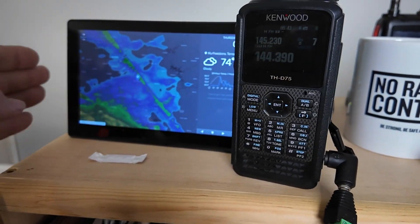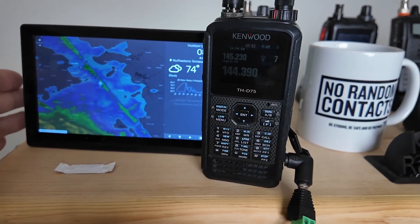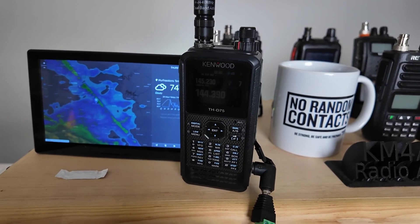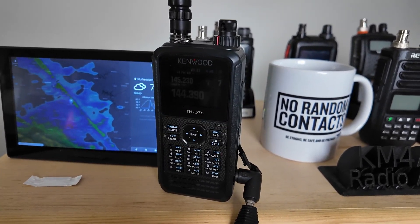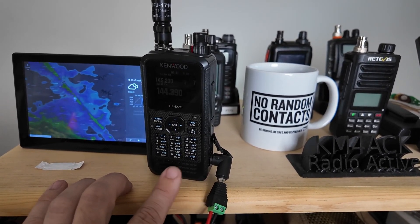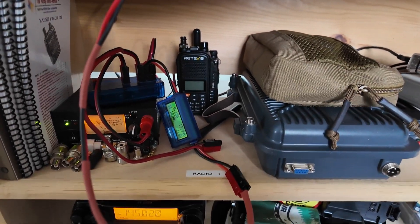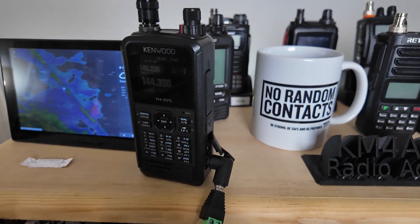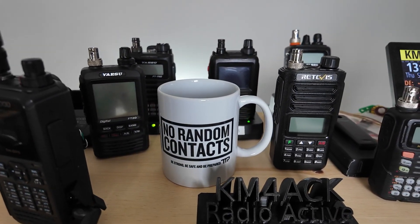Up on the top shelf you'll find another radar display — a Pi Weather display that we built on the channel probably two to three years ago. That's probably going to go away in the very near future; I have another idea to make this a little bit cleaner up top. Right beside that is the D75, connected to an external power cable that runs back down — that was supposed to be temporary, and well, we all know how temporary wiring goes.